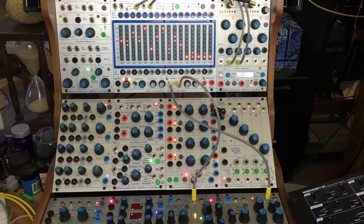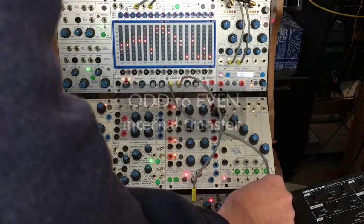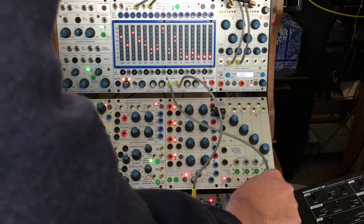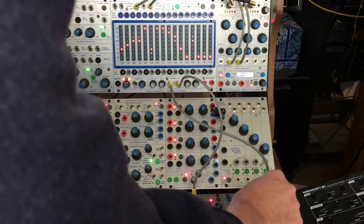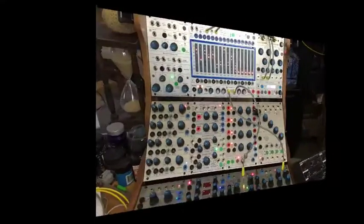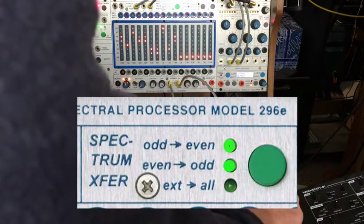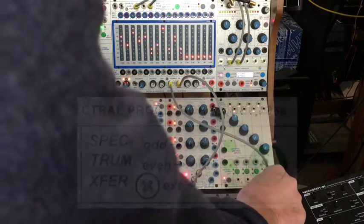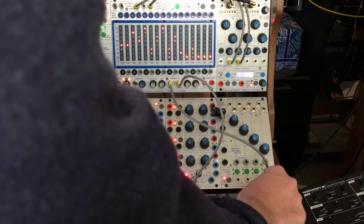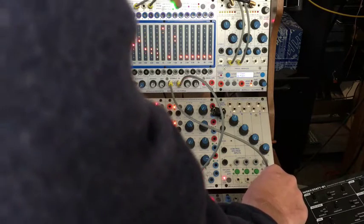Now if I just hit transfer — and even and odd together, and just odd.